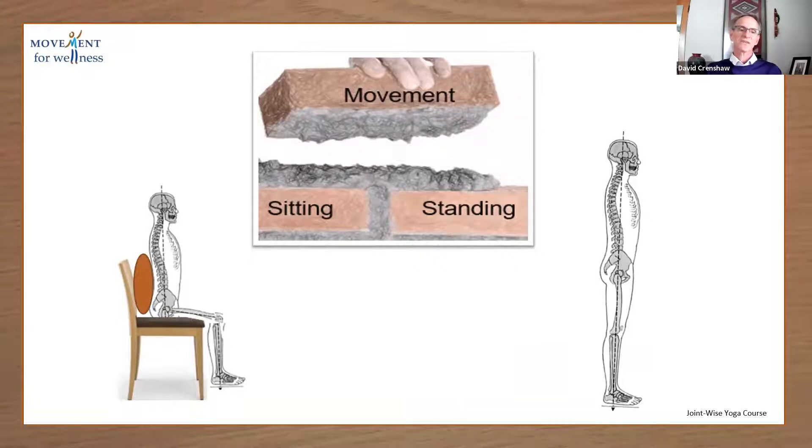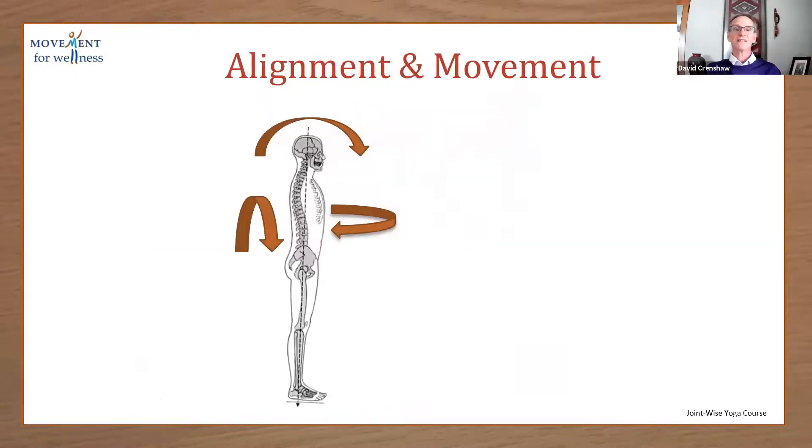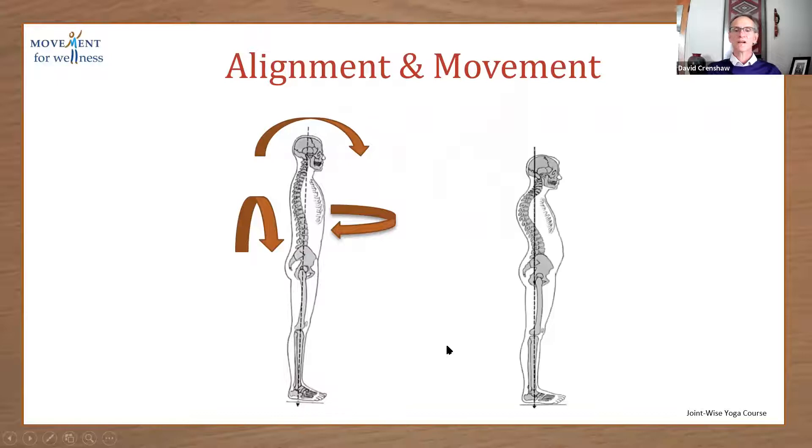So it's good to use a lumbar support cushion when we sit. Ideally, alignment and movement happen with longer arcing motions from a good neutral spine position. However, over time, people tend to develop problems with their postures, problems with their joints, and they no longer move in these healthy ways.